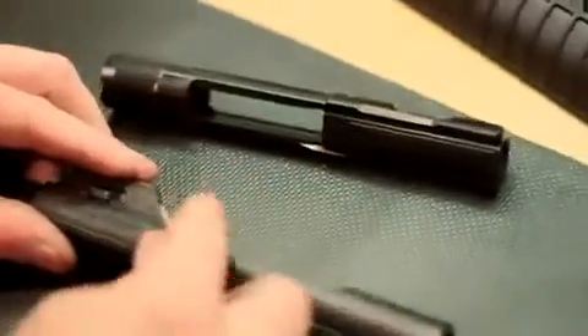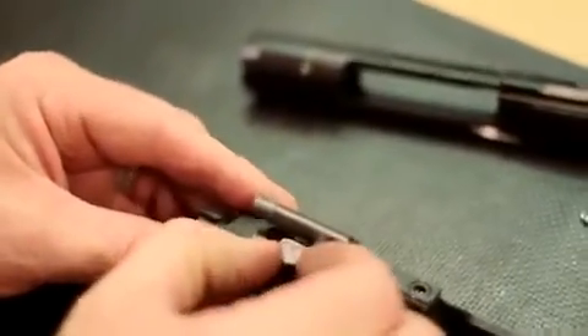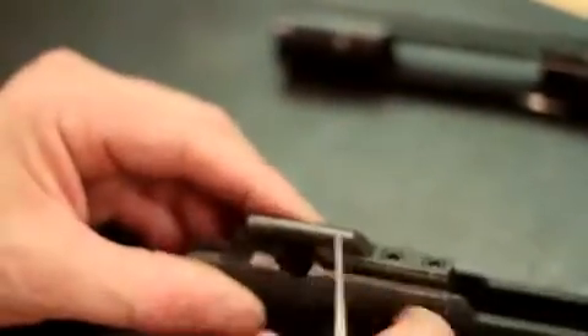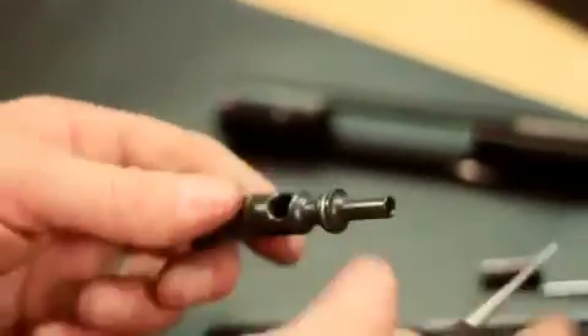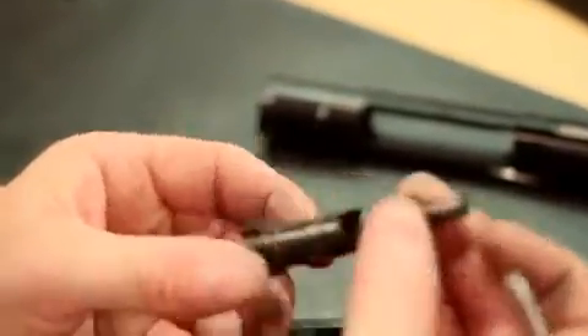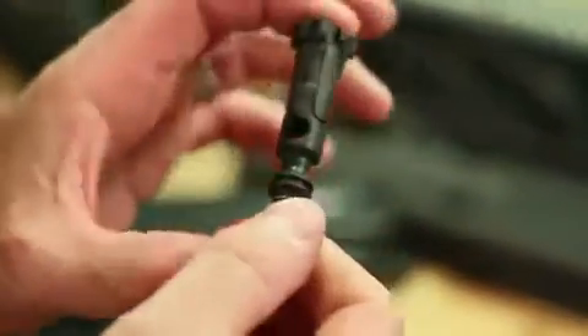We're just going to pop out the retaining pin — it comes right out. Take out the firing pin, which just allows us to rotate the cam pin 90 degrees. It can't be in the forward position; it's got to be back. Rotate that 90 degrees and then that pops out. We're going to pull the bolt out of the bolt carrier. The next step is we're going to remove these gas rings on the back of the bolt. Using a pocket knife with a fine blade, just peel those off. Now that we have removed the gas rings from the bolt, we're just going to take the bolt spring and it goes right on the back, just like that.